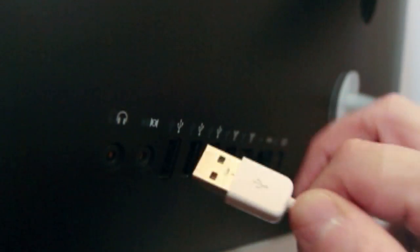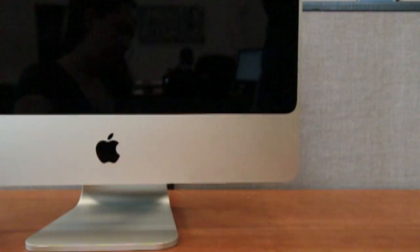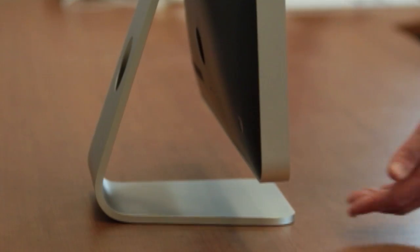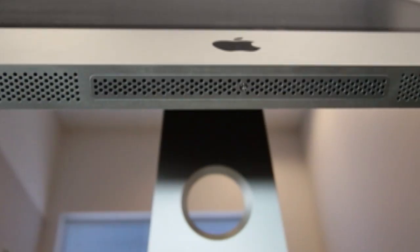Some technicians prefer to lay the iMac down, but we've found that for this model of iMac, it's easier to install the RAM with the computer upright. Tilt your iMac screen as far upwards as it will go. By doing this, you will be touching the metal case, and this will discharge any static electricity built up in your body.